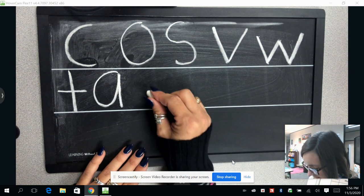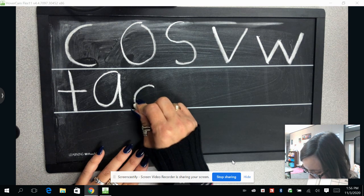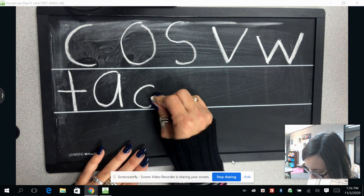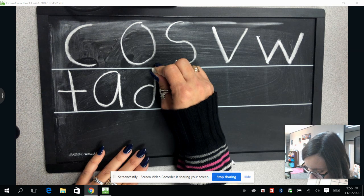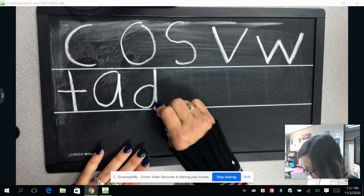Now we're going to draw the letter D. We are going to draw like we're drawing our C, but when we get to the bottom, we're going to draw a line coming straight back up until it connects and keep going, and then draw a straight line coming back down.